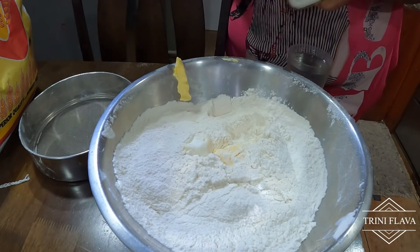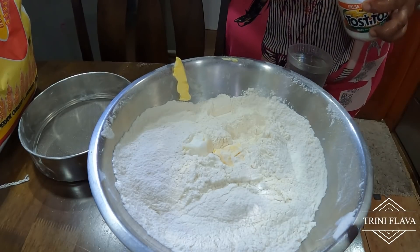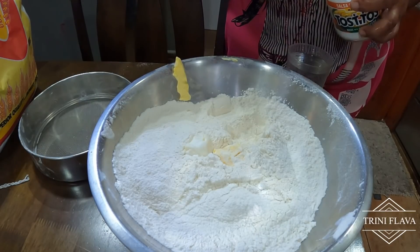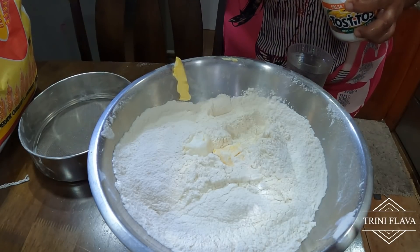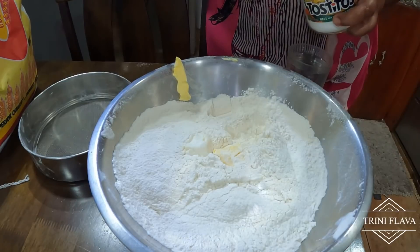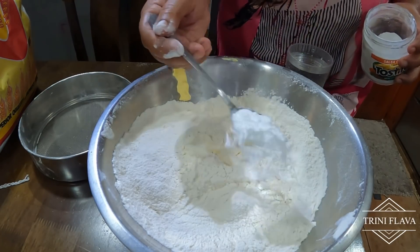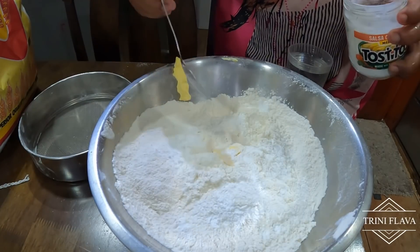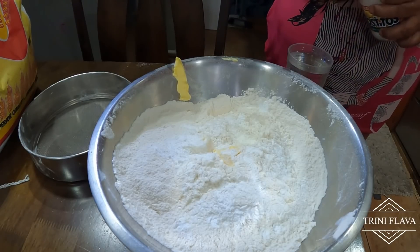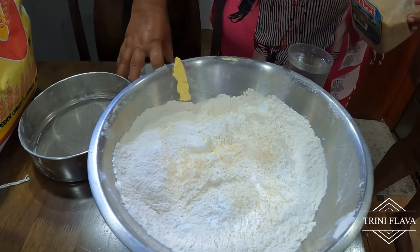So we're here with the salad roti recipe. We have six cups of flour — sift the flour. We added one full tablespoon of lard, one tablespoon of margarine, and one tablespoon of Marigold butter. That's one tablespoon each of butter, six cups of flour, one full tablespoon of baking powder, and one level tablespoon of brown sugar.